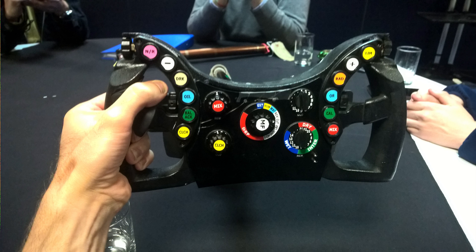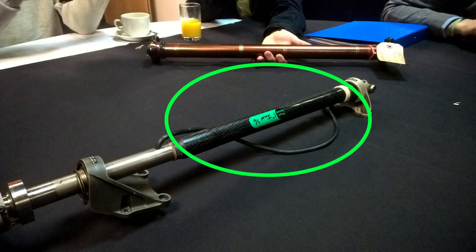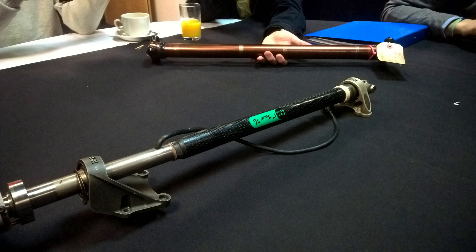F1 steering wheels are surprisingly heavy, courtesy of all those switches. I held both the full carbon one from the car and a 3D printed mock-up, and they were both easily heavier than my buggy steering wheel. The steering column itself has a titanium end section that mounts to the wheel, and then this is bonded to a carbon tube which is in turn bonded to the universal joint. This thing was crazy light and they proof test everything to make sure it works.